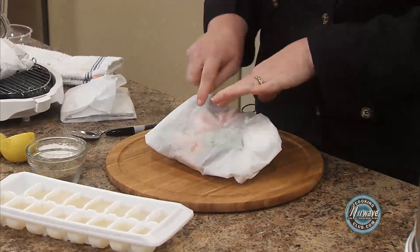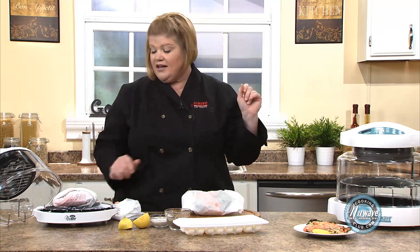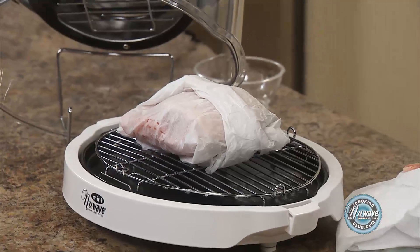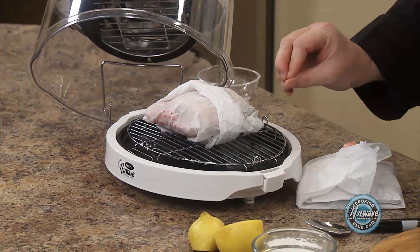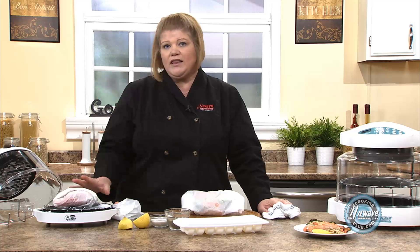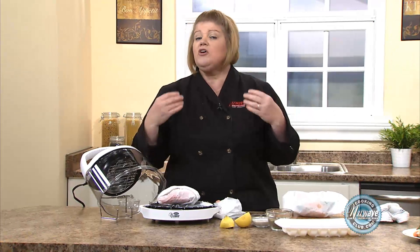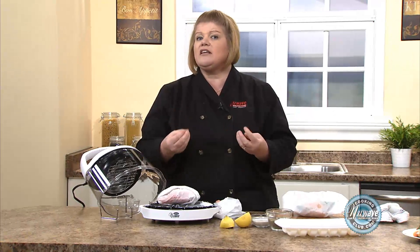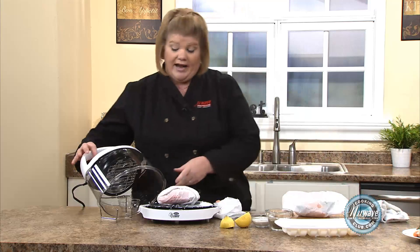We're going to do the vegetable side up. Today I'm really excited because we're going to show you the mini oven. You can also do this in our large oven. The mini oven is designed for one or two people — it's smaller and easier to clean. It works exactly the same way as the large oven; the temperatures are the same, so you can use the same recipes, just cut them in half. You can always email me and I will help you cut them in half.